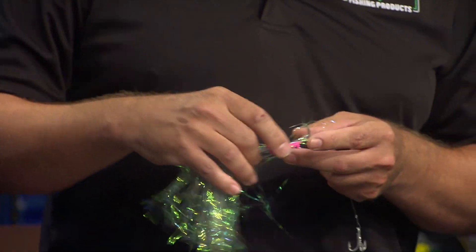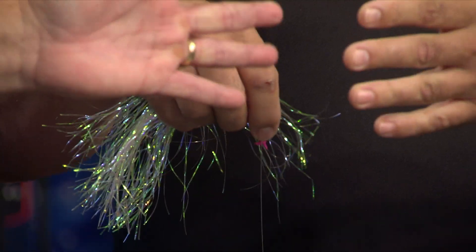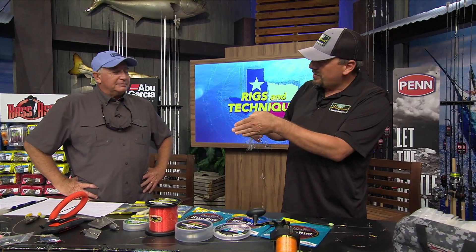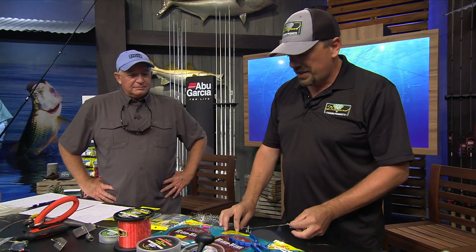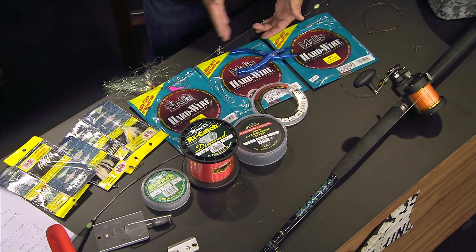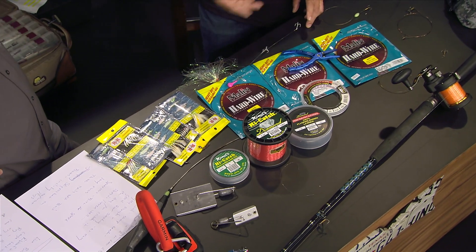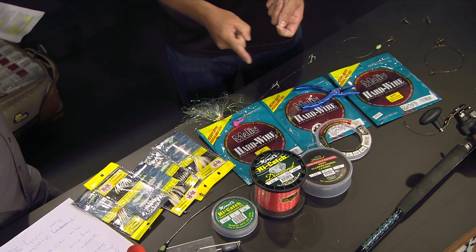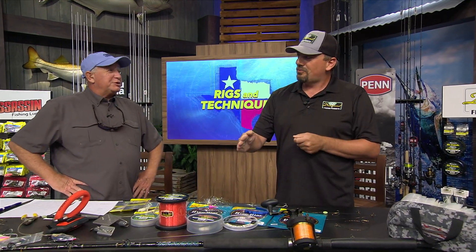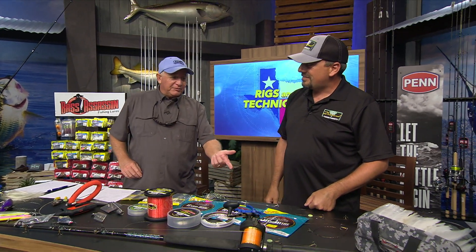A lot of people don't like using jig heads, but I prefer to use one because it helps the ribbon troll correctly — ribbonfish are very thin and long and they tend to spin, which can be a pain. The jig head keeps his head down and makes him go straight. For hook placement, some people go down the spine of the ribbon, but I prefer to slide the hooks down the side. That way, if it has any slow spin to it, you can take it out of the water and put the hooks down the opposite side — it acts like a rudder and straightens it right out.